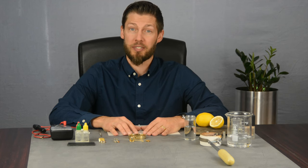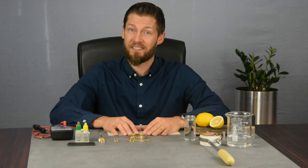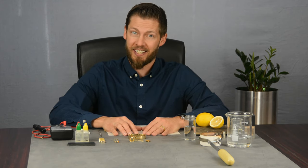Hi, this is Angelo at Arden Jewelers, and today we're going to be seeing if any of the at-home gold tests I've seen online actually work. Remember, if you're ever working with acids or chemicals, properly ventilate the area and wear the right protective equipment.